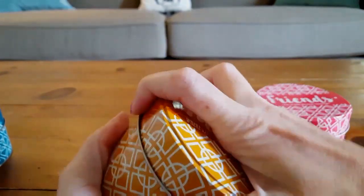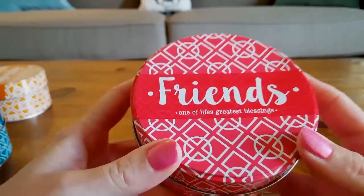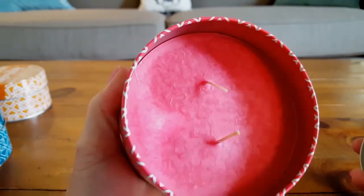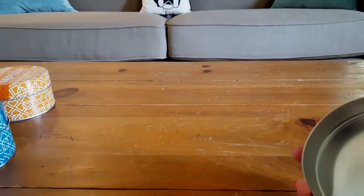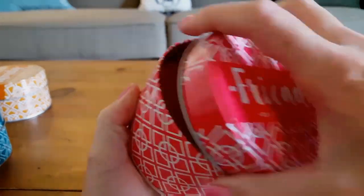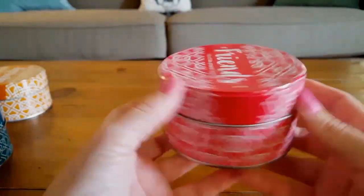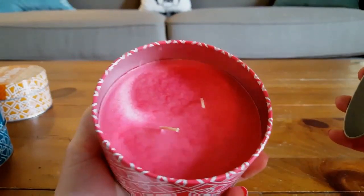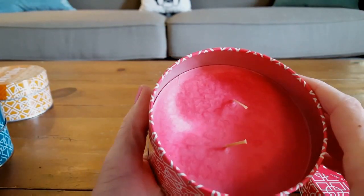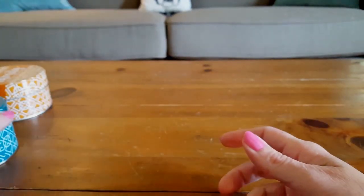I only found these candles at one of my six Dollar Trees today. This pink-red one says 'Friends — one of life's greatest blessings.' It has a kind of fruity smell. These are very large — 9 ounces and heavy. Once the wax burns away, you can clean out the tin and use it for storage. Highly recommend these candles.